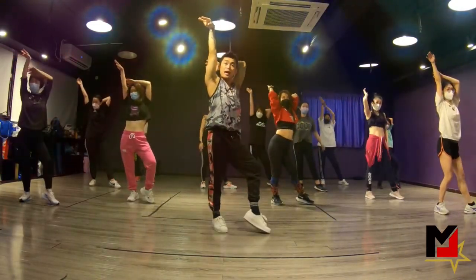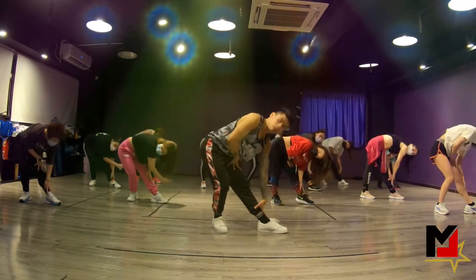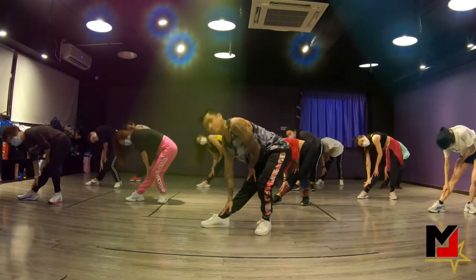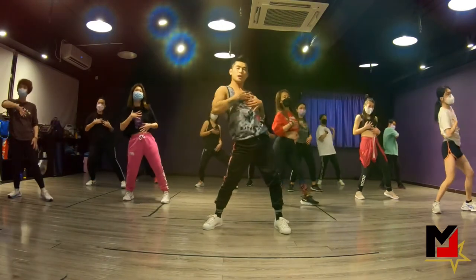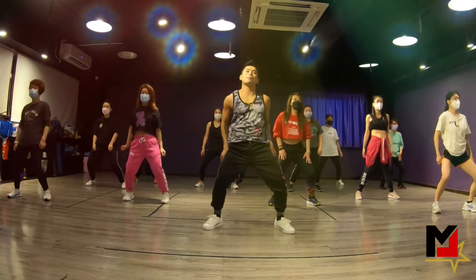Next move, you're going to start to touch down right — left first. So right, left, right, melting up. Other side: left, right, left, melting up. You're going to hear it touch. Alright, so I want to feel you. You're going to do a one here. It's going to be five, six, seven, and eight.